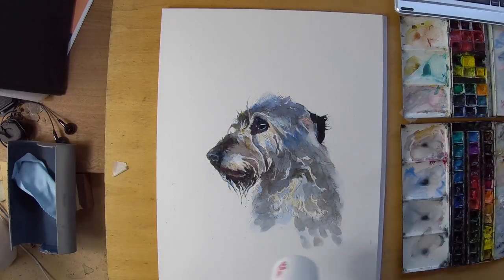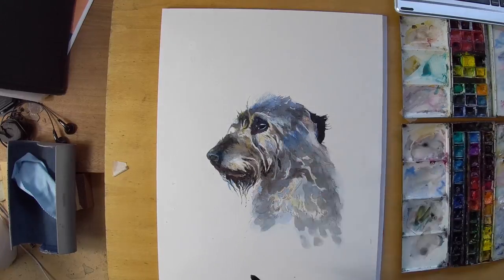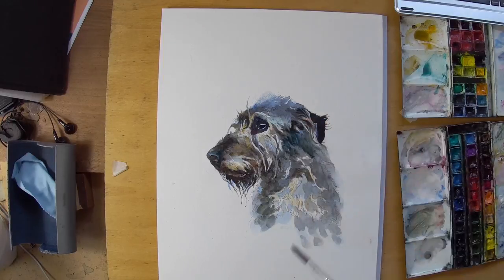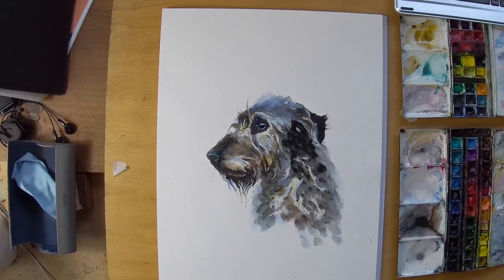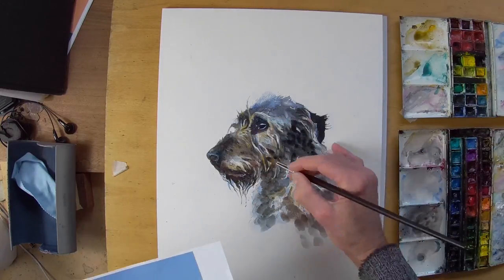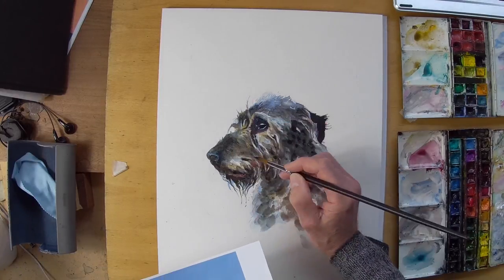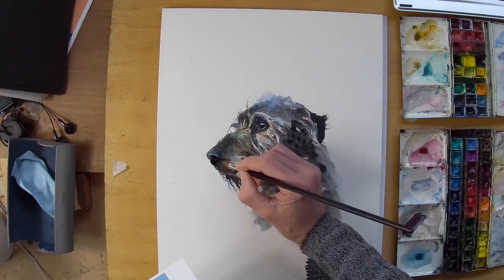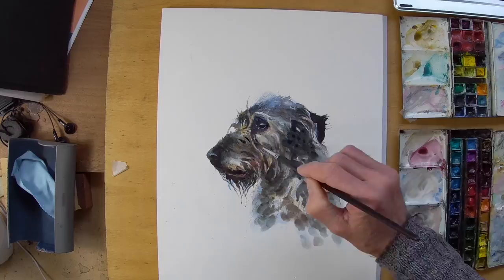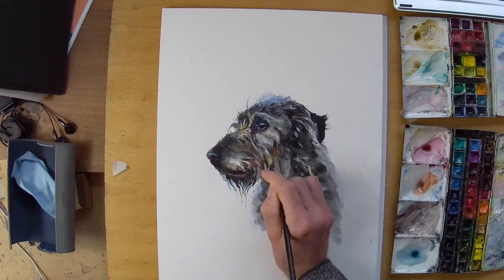I start with quite a few cobalt blue washes to establish some of the tones in the form of the dog's head. Working over that, the blue tends to disappear but shows through in places to give a cool feel, which helps the warmer tones of the fur to come through and be a bit more vibrant as a contrast. It helps enhance the colours, especially in areas of dark like the tip of the nose, where there's a slightly bluish tinge showing through.